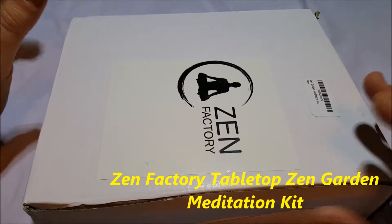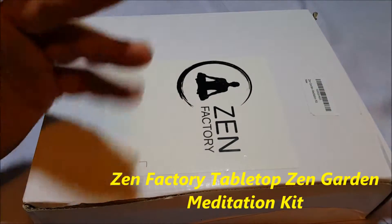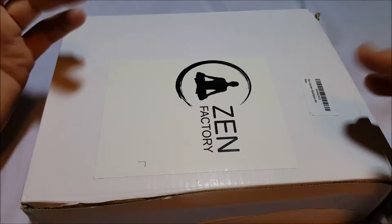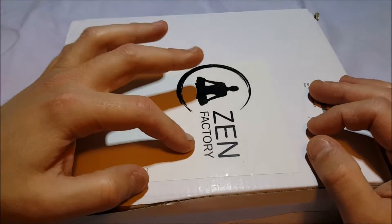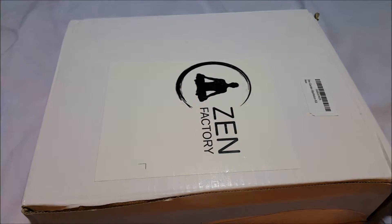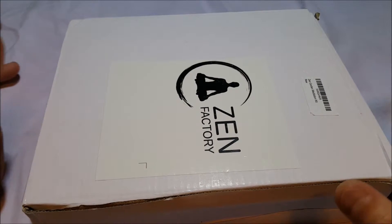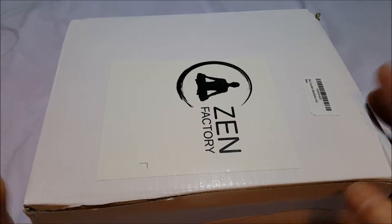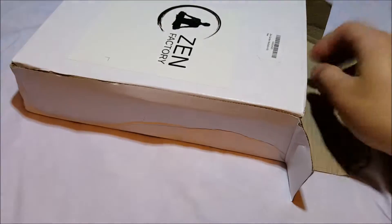Hello, I've got another unboxing for you today. I'm not going to do the whole thing because of what's in it — you'll see in a second what I'm talking about. It's from the Zen factory and what this is is a Zen garden meditation kit or set. The price is $21.97 on Amazon right now with free shipping. Let's check it out — I've always wanted one of these.